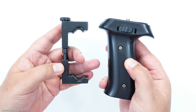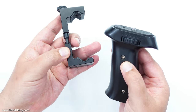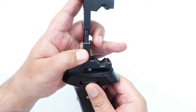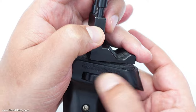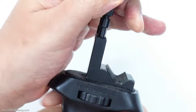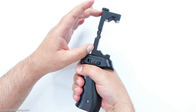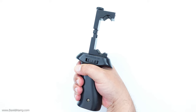The most basic rig is going to be the pistol grip and the Ulanzi phone grip. We literally just screw the pistol grip into the bottom of the Ulanzi grip. This just becomes the basis for our vlogging setup — a pistol grip with the phone grip on top, and this is going to work with a ton of different phones.